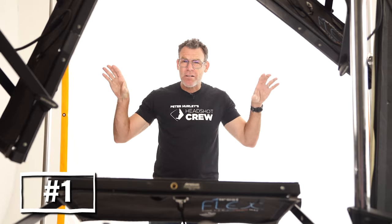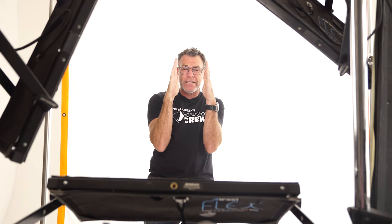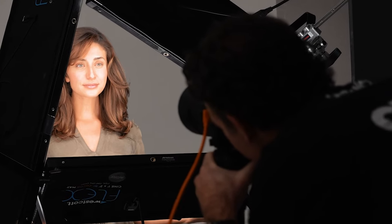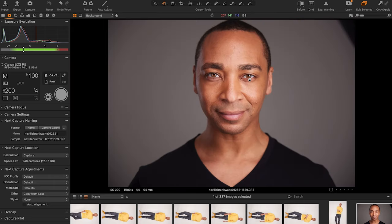Tip number one: shoot that sucker horizontally. Cameras are designed this way. When you go vertically, it creates all sorts of issues and you're snugging your person up into a little box — give them air to breathe. Shoot them horizontally. If you want to crop it vertically, you can do that after. It's easier on you to shoot that way, and you can manipulate your camera easier. It's also very important for tip number two coming up next.